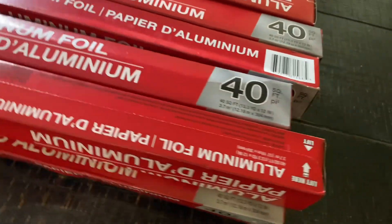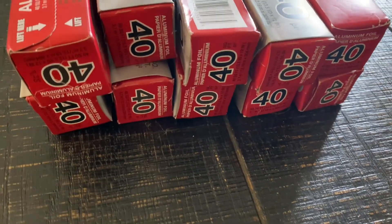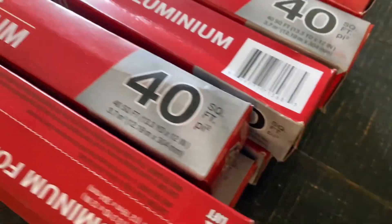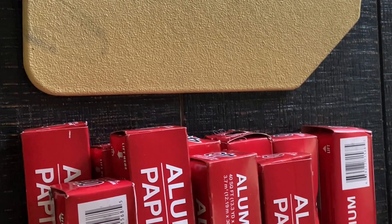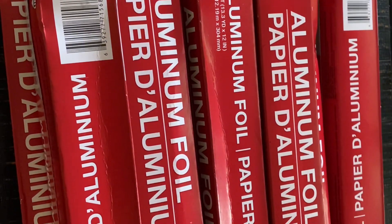Super excited to run this test. First off, we went to the dollar store and got 10 rolls of aluminum foil. Go down in the comments and let us know if you think this body armor build will work. Using this body armor plate as a template, we'll simply take the aluminum foil and wrap it around there until it's all gone.